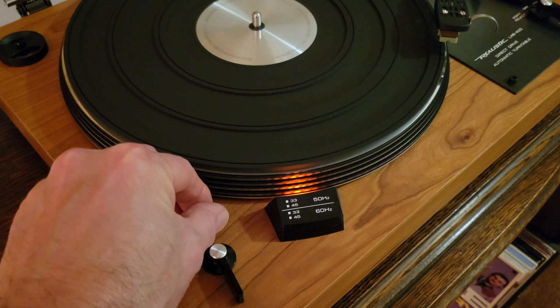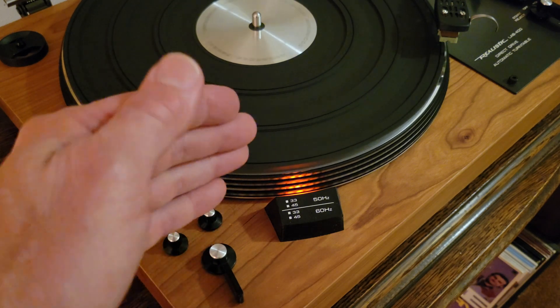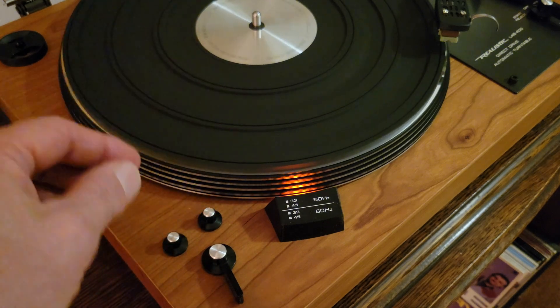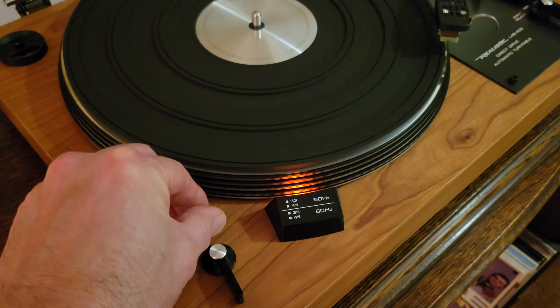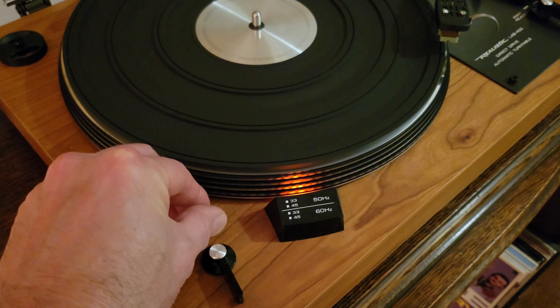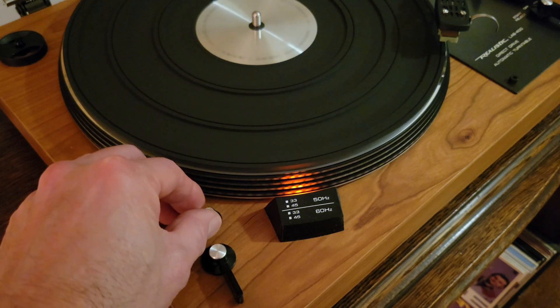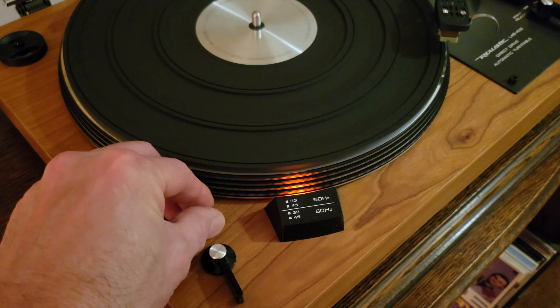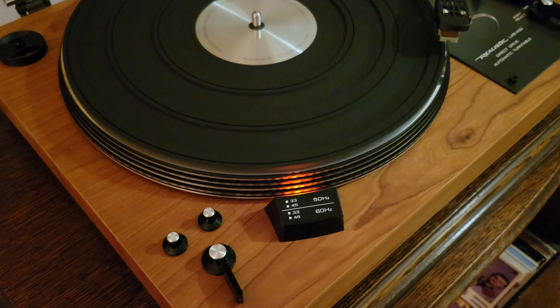One question you might have is: what's going on when you see it move side to side just a little bit here and there? That is most likely fluctuations ever so slightly in the 60 Hz or 50 Hz, depending on where you live, of your mains power — since this type of turntable runs on a DC motor.